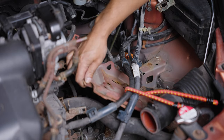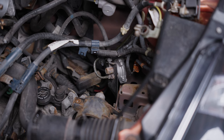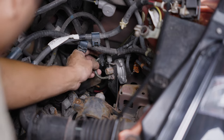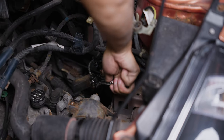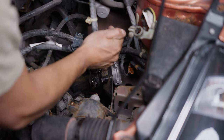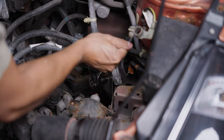I removed the battery tray to give us more room to see everything. It's super easy to remove with just three bolts. Now we can clearly see the clutch delay valve. I removed the two bolts that hold the valve to the bracket — honestly, this isn't necessary. I thought it would help but it didn't do much.